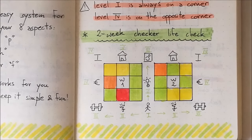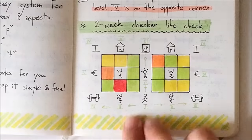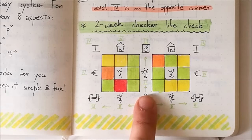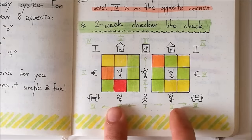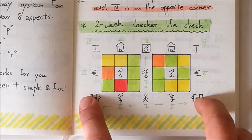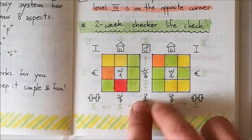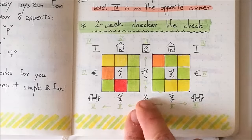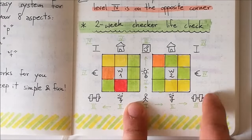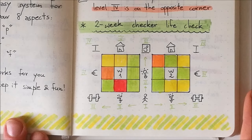I want to focus once more on all the levels and how the level system works. Level one is in the middle and that's common for both week one and week two. Level two goes up according to the arrows, then level three, and all the level four areas are in the corners. So: level one in the center, level four in the corner, level two and three in between — and the same pattern mirrors on the other side.